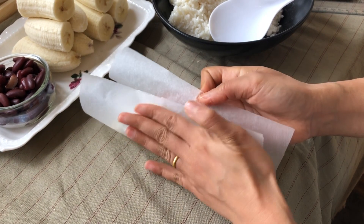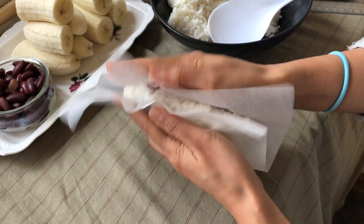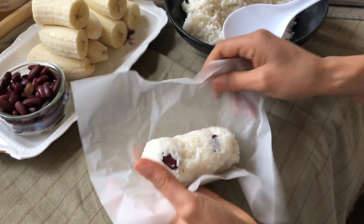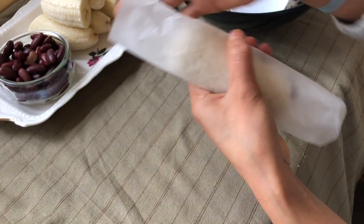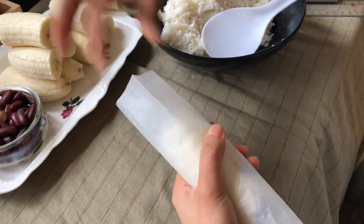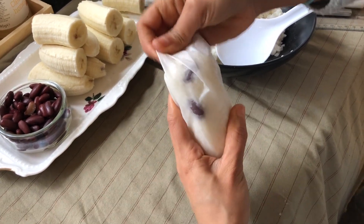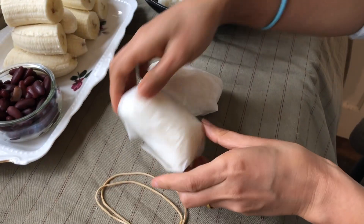Bear with me, we are nearly there, I promise you. Now I am wrapping the banana with sticky rice. At this point you can adjust the amount of sticky rice — if you have too much or too little, you can always take it out or add a little bit more. Now we wrap the banana and sticky rice with paper. We want to make sure that we don't wrap the sticky rice too tight and we leave the edge of the paper underneath like that. Now we are closing the two ends of the paper, making sure that both sides are closed nicely because we don't want water to get in when we steam the sticky rice.